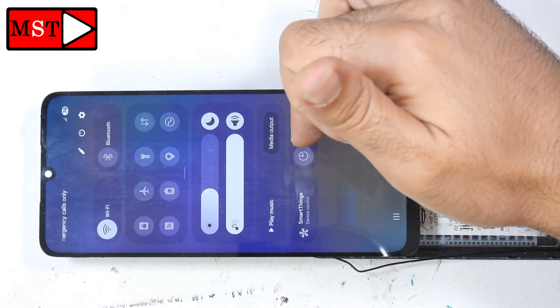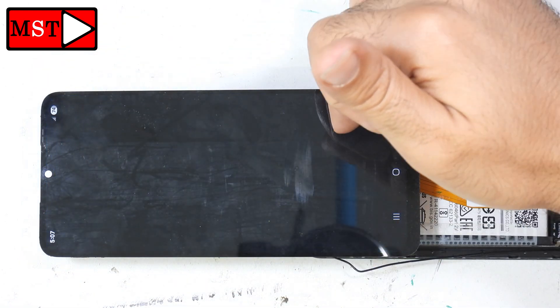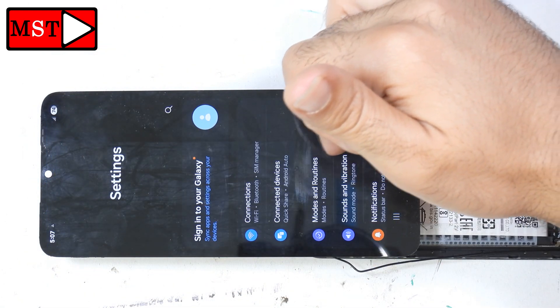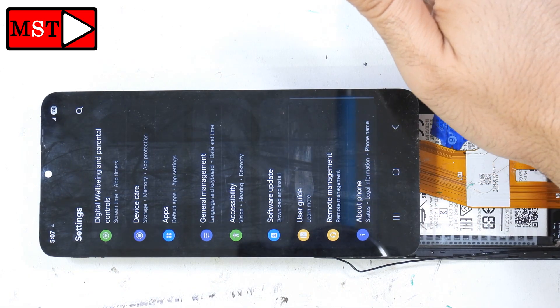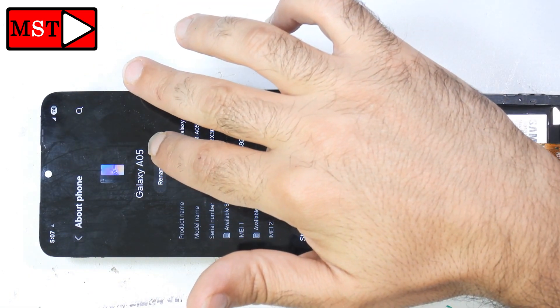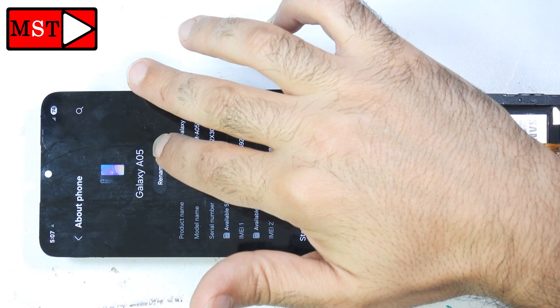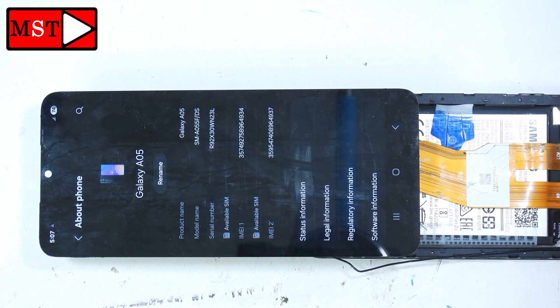I'm going to show you the phone first. I'm going to settings to show you the model number of this device so you can confirm what device we are working on. I'm going to block the IMEI for privacy.